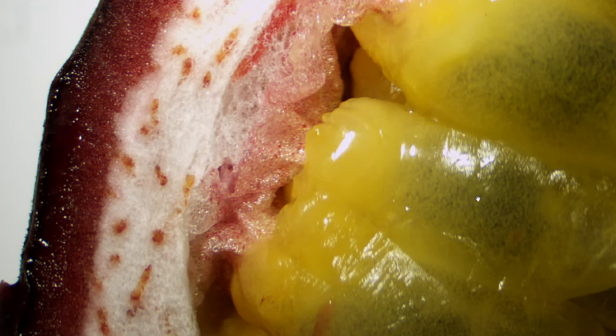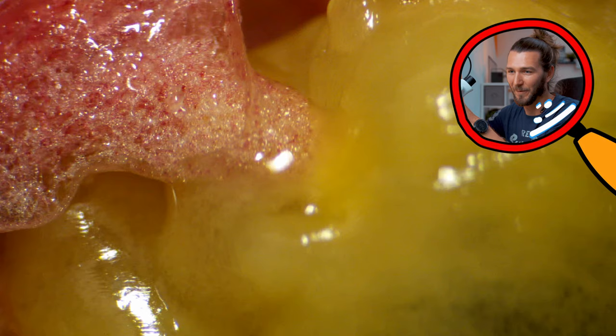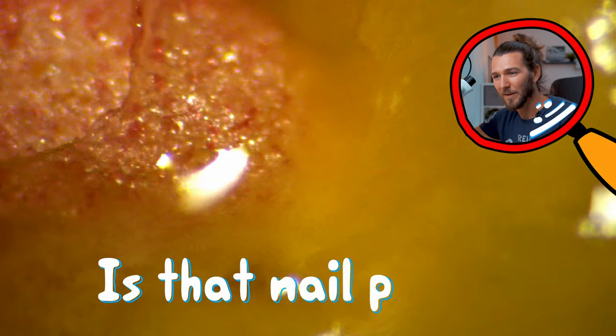We eat this yellow stuff, and the dark spots are the seeds. If you move into the middle it looks like a huge bee nest! How many of you knew that passion fruit looks like this? In commercials you just see the image, but you don't see how it really looks. Let's zoom in — you can see the connection here, the yellow part that we eat. So delicious — it's one of my favorites. It looks like nail polish up close!